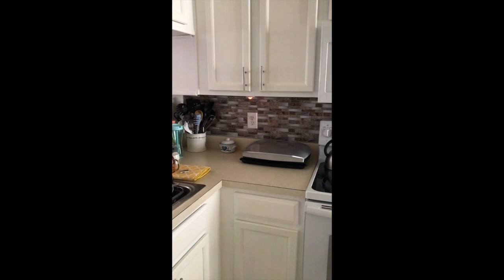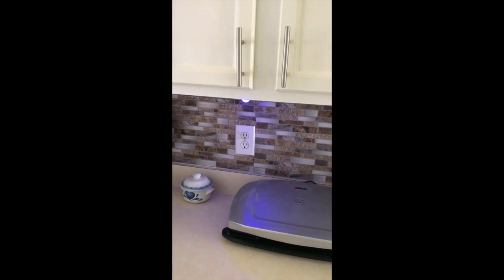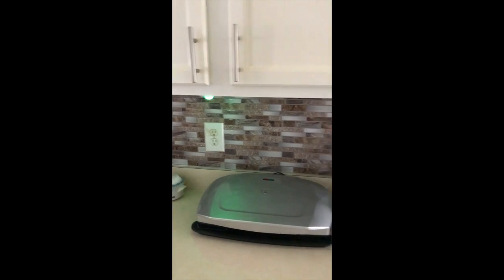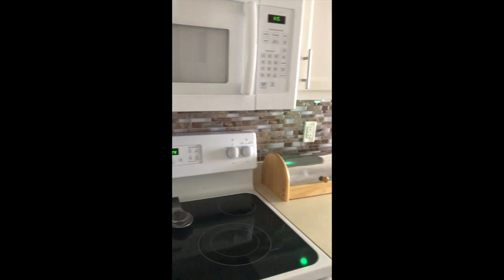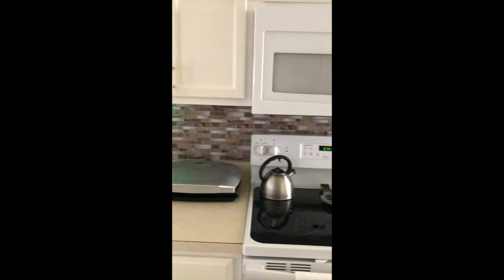May not look right to you guys, but it actually is red. And we have blue. And we have green. So that's pretty cool. With Christmas coming, that'll work out just fine for me with the green thing.